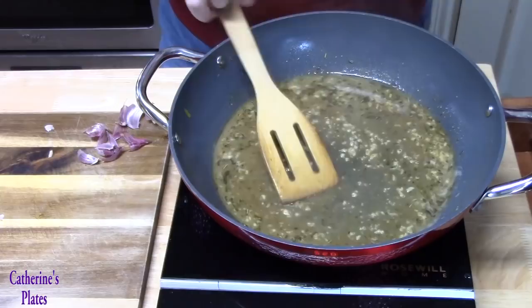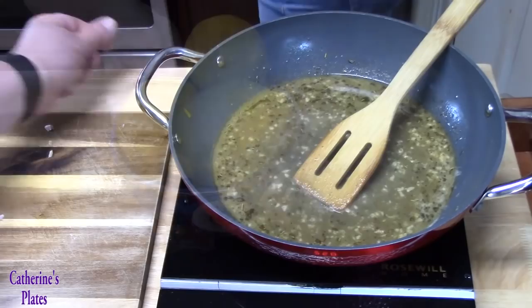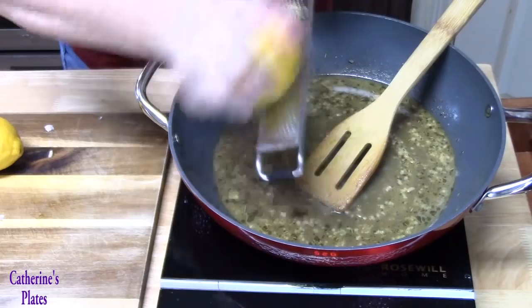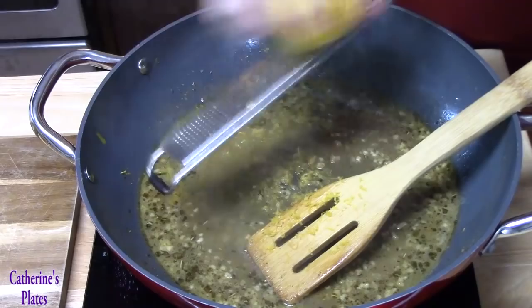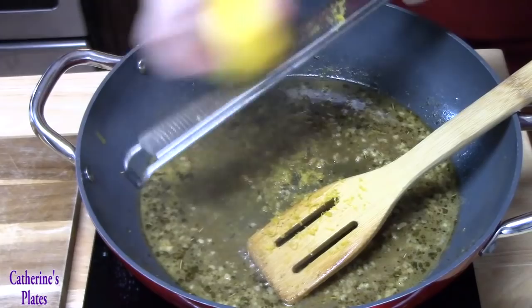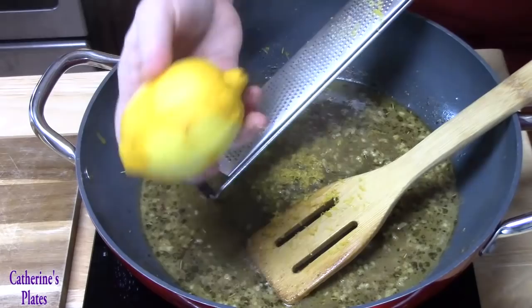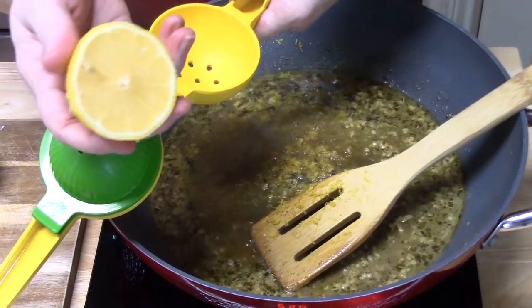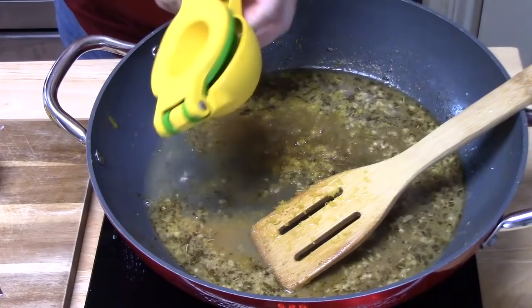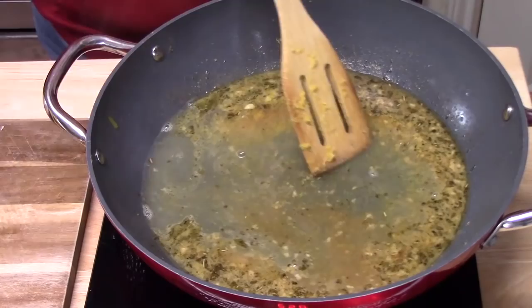While the garlic is cooking, I'm going to take two lemons. I'm going to zest the lemons and then squeeze the juice out. Make sure you zest your lemons first before you cut them to get the juice out — it's going to be really hard to zest them after that. I learned this trick from my mom: you take your half of a lemon and put it upside down into your lemon squeezer and it releases a lot of juice. Then we give it a stir and cook it down for one minute.